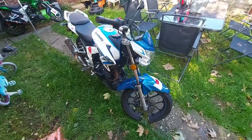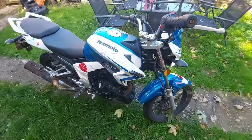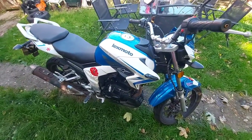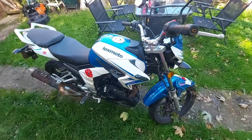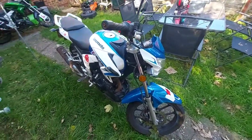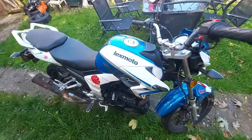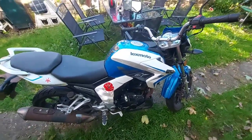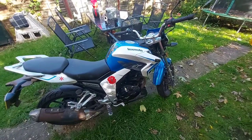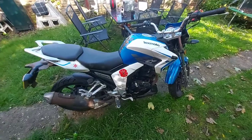Hello everyone, I've got a new project — picked up another Venom. It's a non-runner, non-starter, and it's got its fair share of problems. One of the first things from the off: the battery is dead completely, can't get any power into it, so I'm going to have to get a new battery for it.